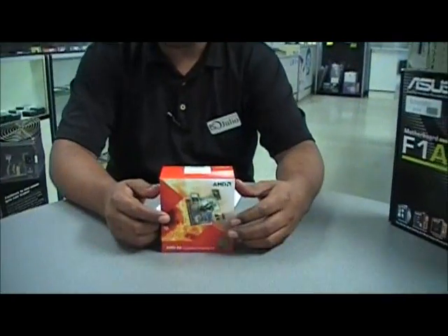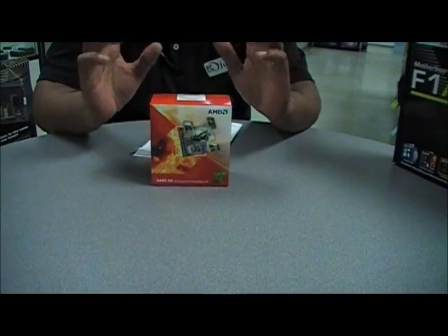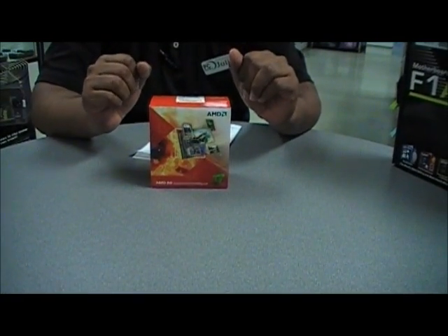Hello, welcome to PC Workshop's YouTube channel. Today we're going to be unboxing one of AMD's new generation FM1 socket processors. Before me you will see the A6-3650 APU. AMD has codenamed this processor Llano.